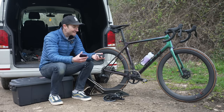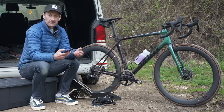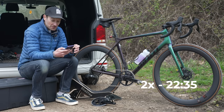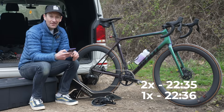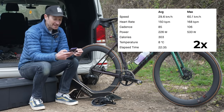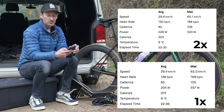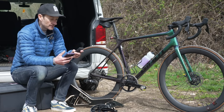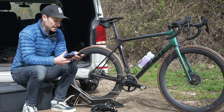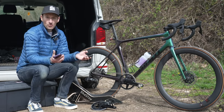Before I share the results of this test, I want to urge you that this video isn't sponsored in any way by the components tested, and I have no hidden agenda around the results. Amazingly, I rode at the same consistent speed for each run. The two-by test completed in 22 minutes and 35 seconds, and the one-by test in 22 minutes and 36 seconds — so call me Mr. Consistent. My average speed for the two-by test was 29.6 km/h and for the one-by test was 29.4 km/h. My normalised power for the two-by run was 256 watts, and for the one-by run it was actually lower at 233 watts.